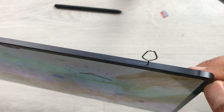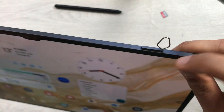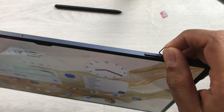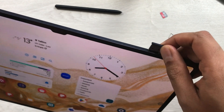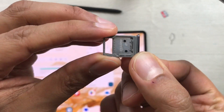Insert the pin and push it inside — just once you push it, it will come out like this. Now remove the pin and you can easily remove the SD card tray. Here is the SD card slot, and this is how it looks.